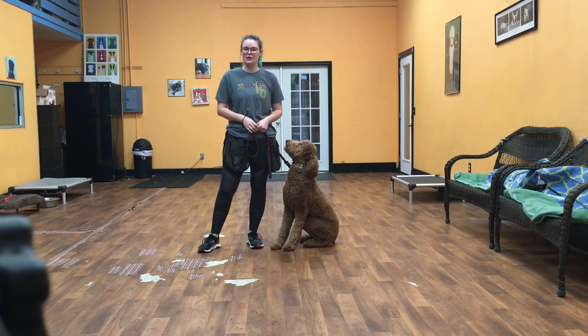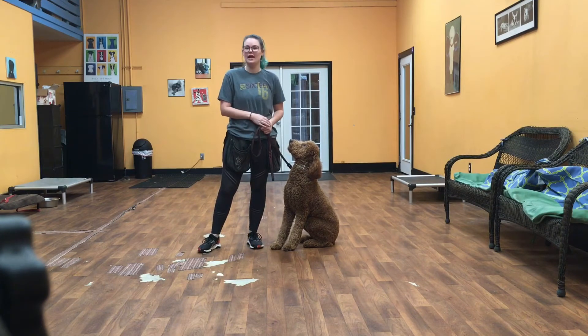Hello everybody, my name is Kayla with San Antonio Dog Training Company. I'm here today with Dune and we're going to show you what he's learned on his first week of training.